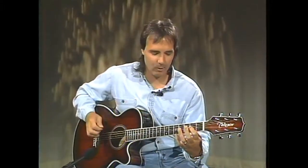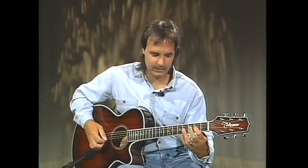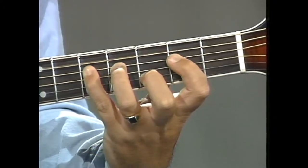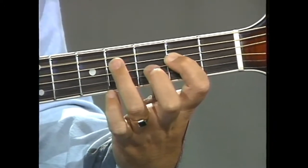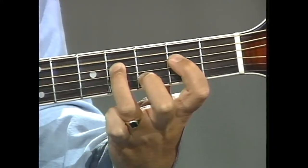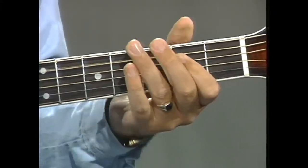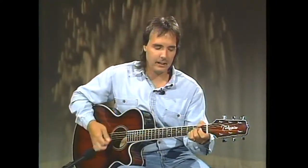Let's try that at home. Start with your 1st finger on the 4th string, 2nd fret — play 2nd fret twice with the open 5th string, then go to 4th fret, 5th fret, 4th fret, and back to 2nd. That is an A rock pattern, and it will take the place of an A major chord. If there were a couple of you playing, one person could strum an A major chord while the other plays an A rock pattern, and they would sound very good together.